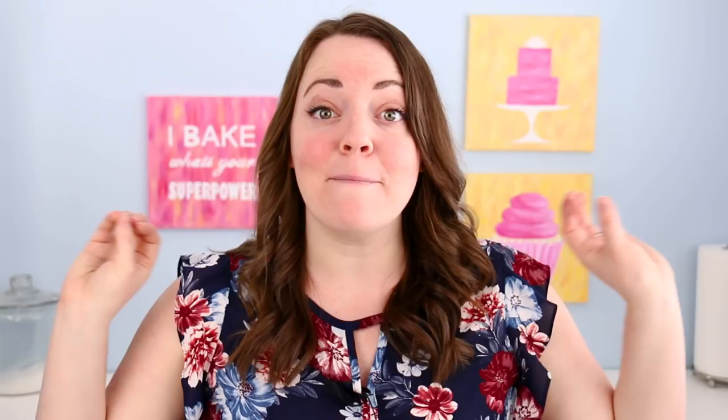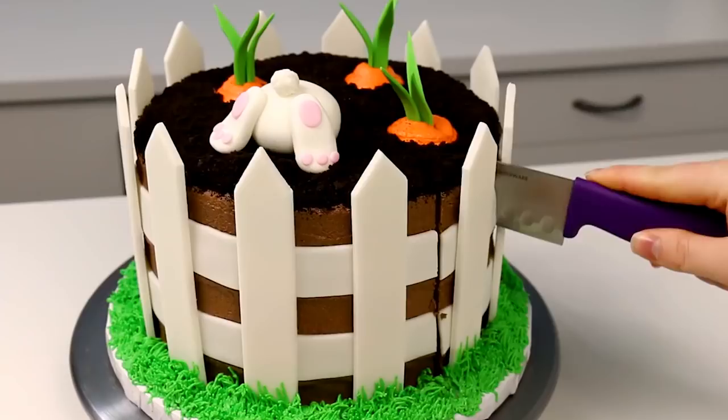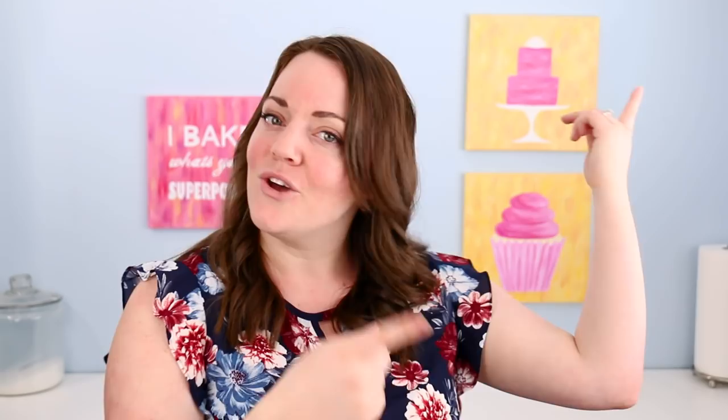Now, last year's Easter cake, I made a crazy surprise inside where it was like a carrot garden, except the carrots were right down into the cake — it was awesome. You guys are going to want to check that out. I will leave a full playlist to my other Easter cakes right here, you guys can just click the I. Seriously super cute though.